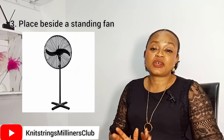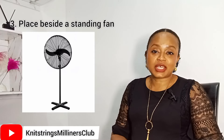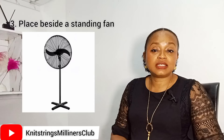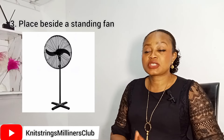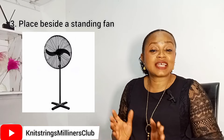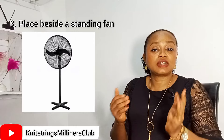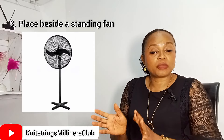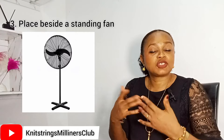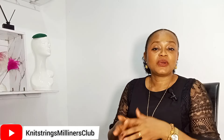The third alternative is to use a standing fan — this is quite simple. This works well if you first tried to dry your fascinator under the sun and it didn't dry completely. At night, just keep the fascinator on a table beside a standing fan and direct the air at the fascinator. Do this overnight and by the time you wake up in the morning, your fascinator will be completely dried.